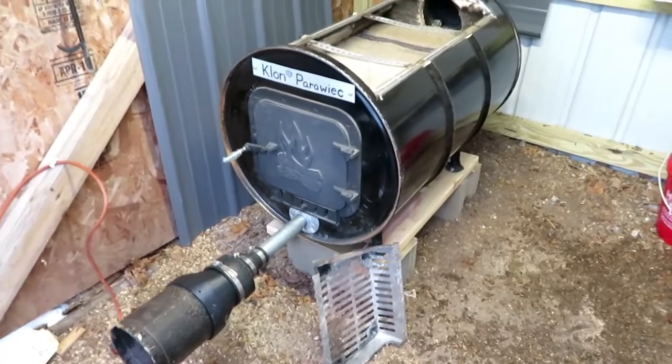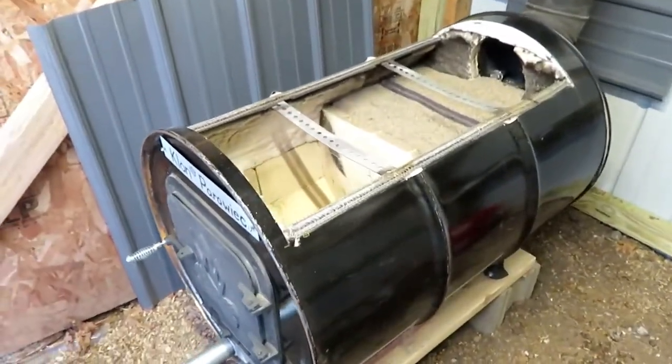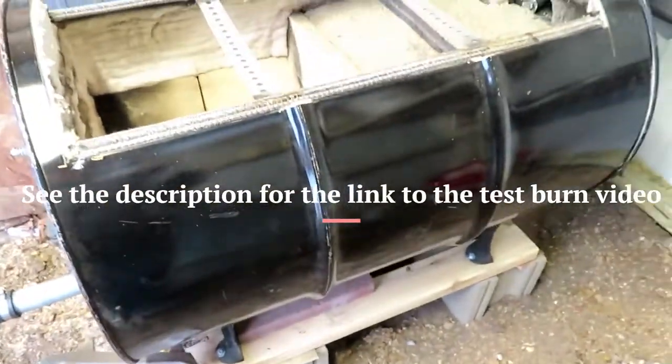I've had a couple guys ask me about the 55-gallon drum evaporator that I made. I showed it before, how it was running very cool.